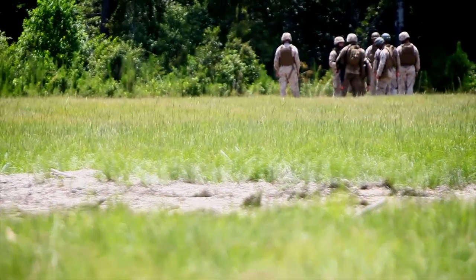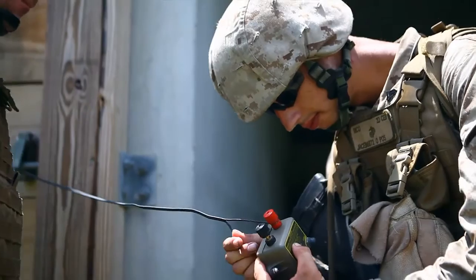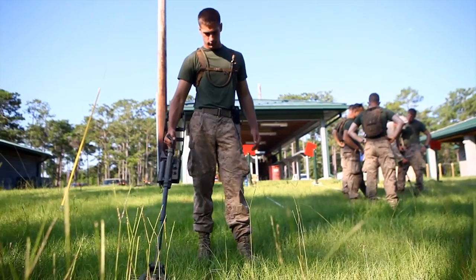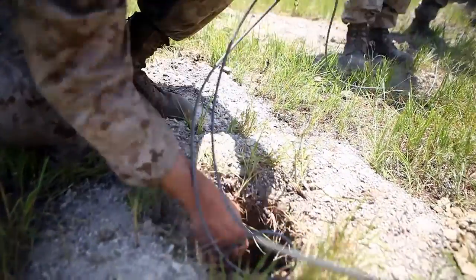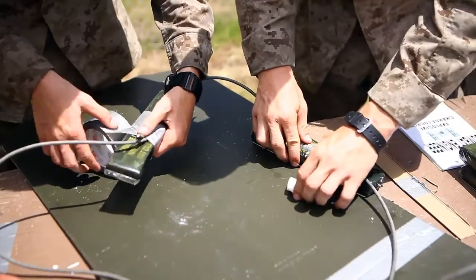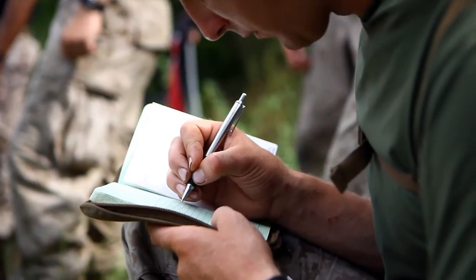The unique thing about this course is it allows the reservists within 4CB to participate in an MOS enhancing course and an opportunity to really springboard proficiency in their MOS. Every Marine here will now be able to go back and have in their tool belt the skills of what we call the sapper leader.